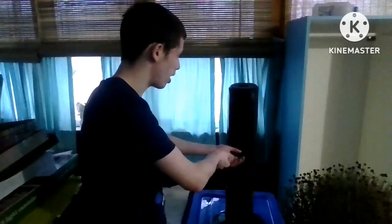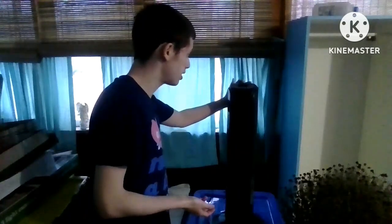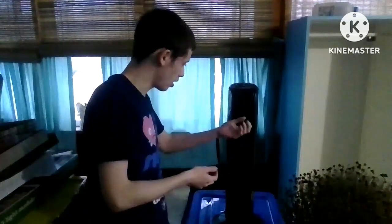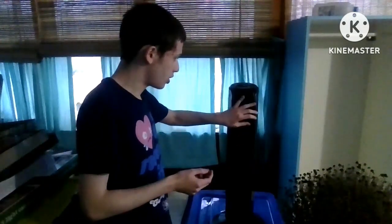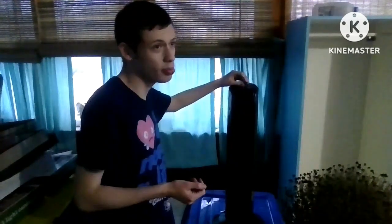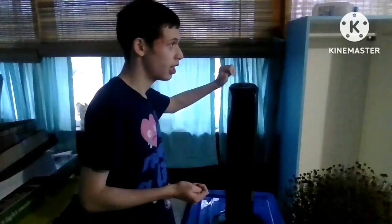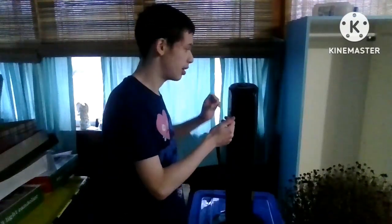I'm gonna make it stop spinning — once it's in the middle, there we go. Right now it's on maximum three. Maximum three is much better than two or one because it brings a bunch of cool air conditioning through. All right, I'm gonna shut it back off.